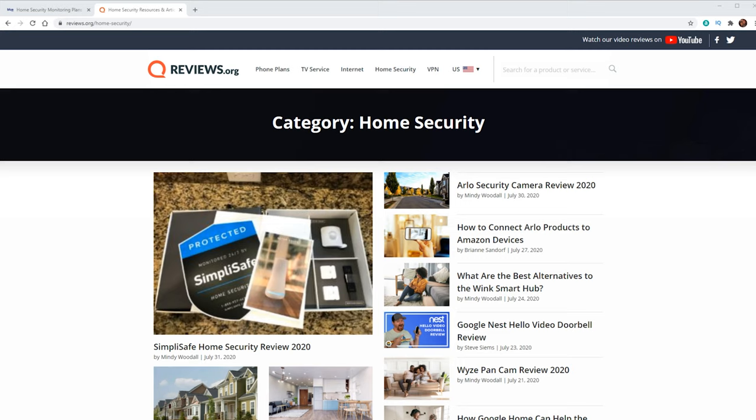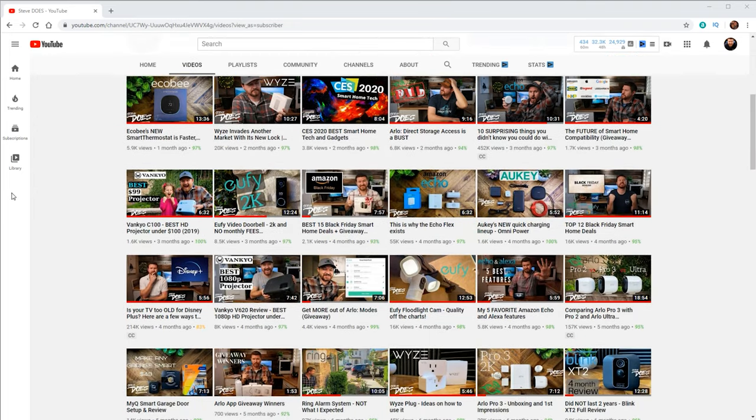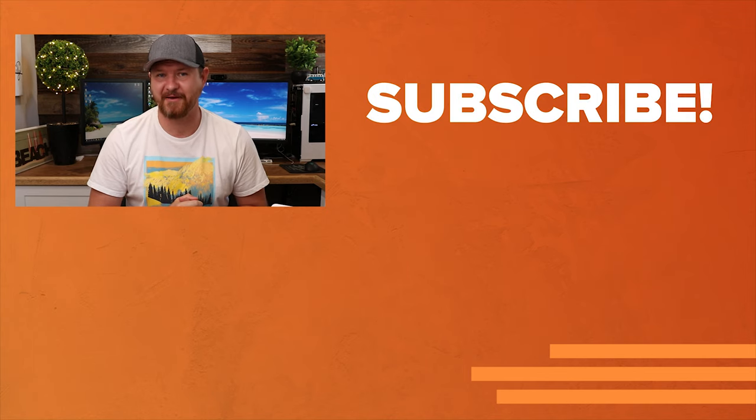If you guys want to know more about the ADT system, check out the reviews.org website — I will leave a link in the description below. If you guys want to see more from me, check out my channel Steve Does, where I do a lot of smart home and other tech reviews. If this video was helpful, give it a thumbs up. I want to thank you for joining me here at reviews.org, and I'll see you guys in the next video.